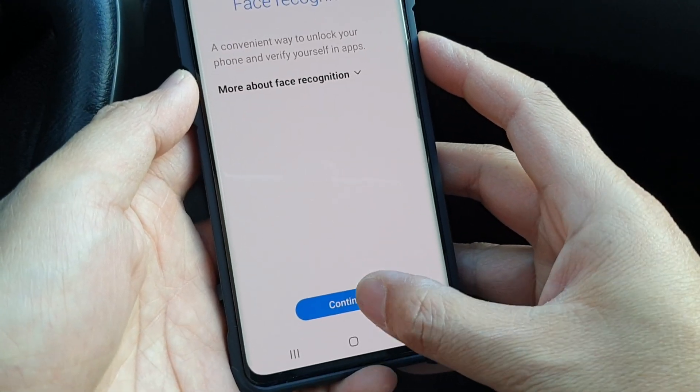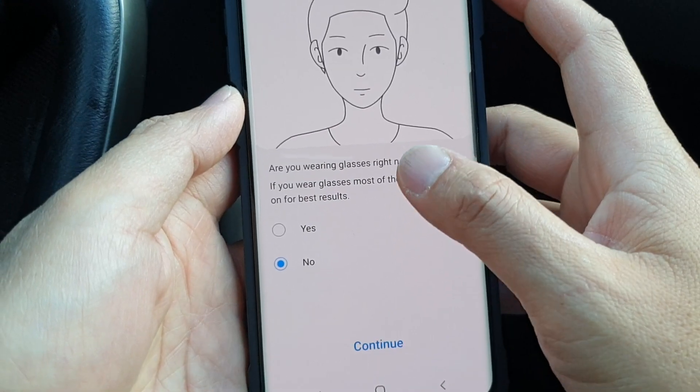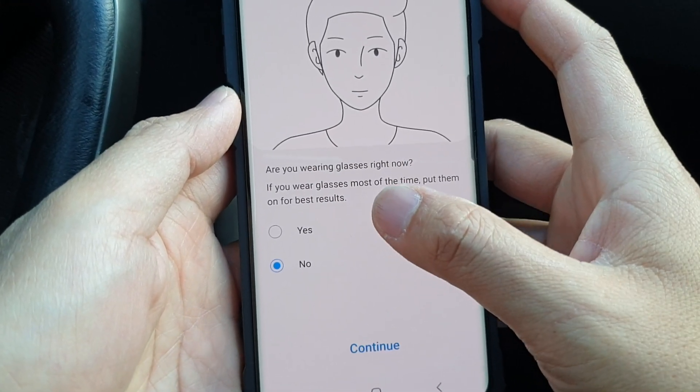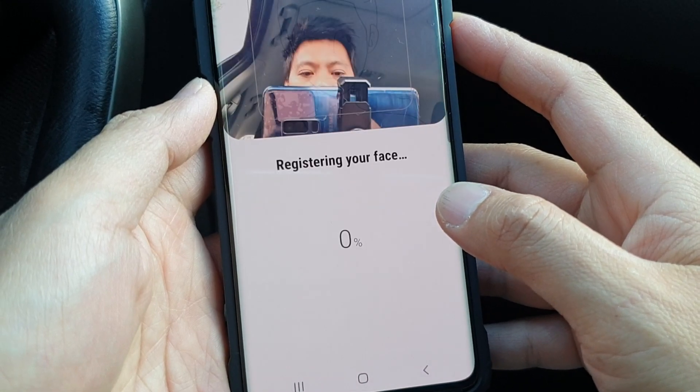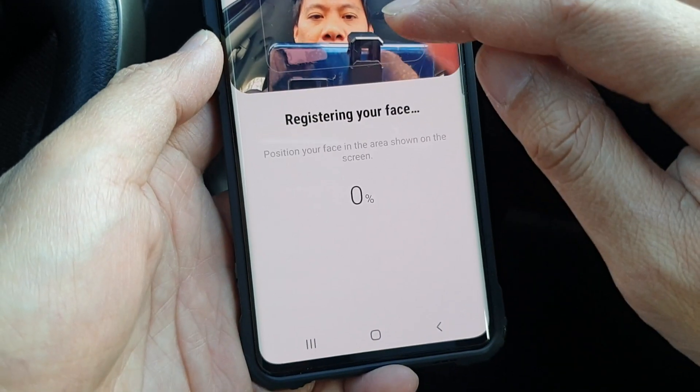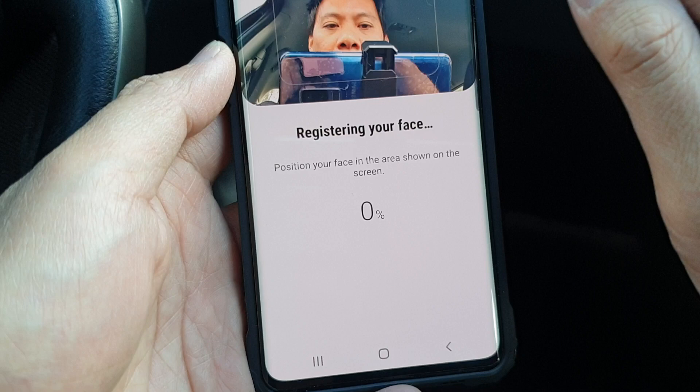Tap on the continue button. It asks whether we are wearing glasses right now — I'm not, so I tap on continue. Then we need to put our face in front of the camera so that it can recognize our face, so I'll do that now.